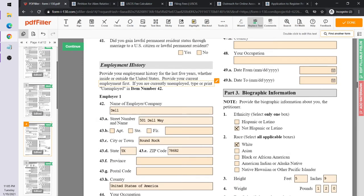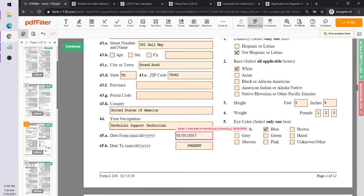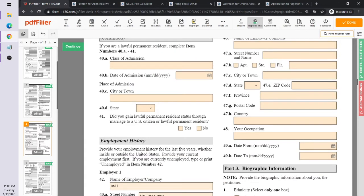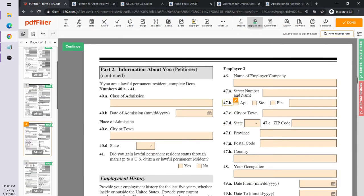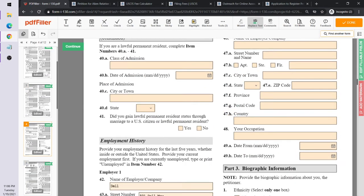The employment history section asks where the petitioner has worked. Marcia currently works for Dell in Round Rock, Texas as a Technical Support Technician, starting in 2017 to present. If she had more than one job, she'd list additional employers under Part 2. You want to cover the past five years of employment as well.